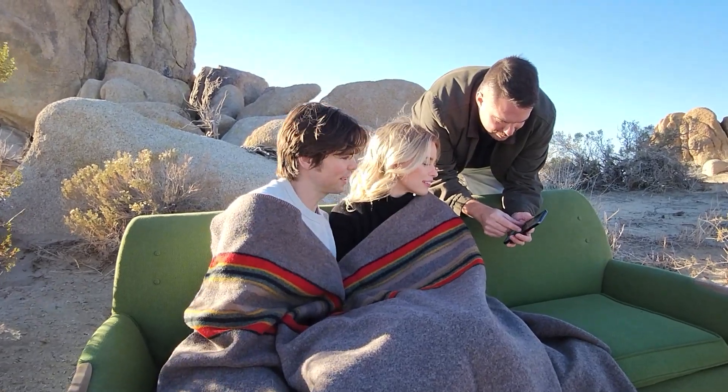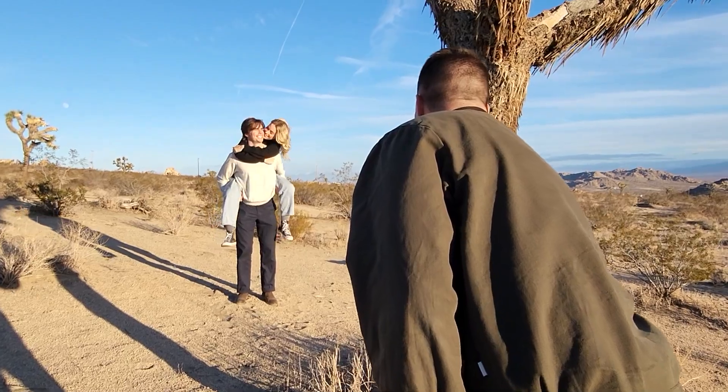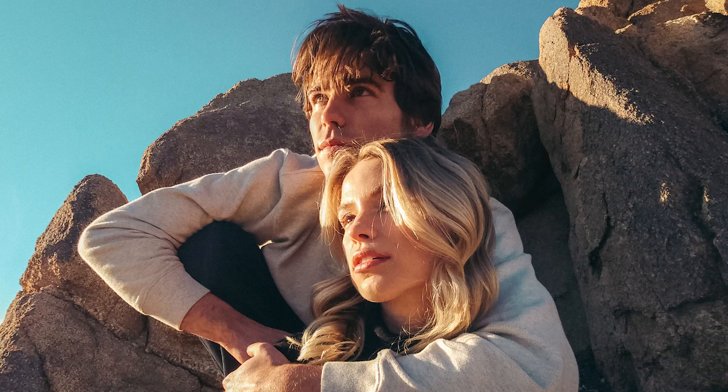When you're photographing scenes of love, you want it to feel as authentic as possible. The Quick Shot feature on the Z Flip 4 is really handy for this. You can easily snag those candid, genuine moments without even having to open your phone. There's no risk of interrupting or killing the vibe. It's a really handy tool.